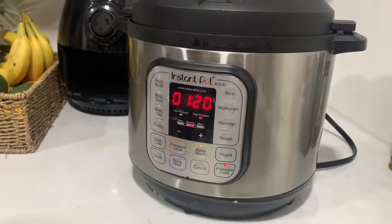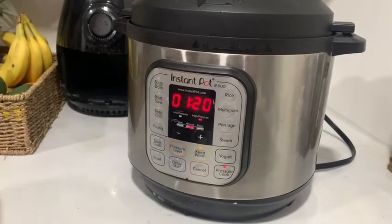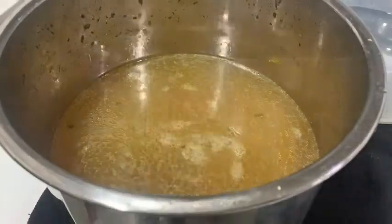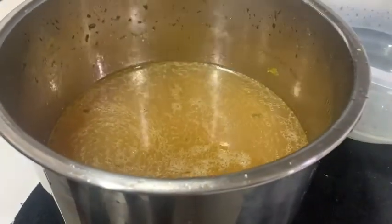You're going to see that it's up — high pressure is highlighted. Wait a second and it's going to beep, and that means it's good to go. After straining it, this is the beautiful broth that we're left with. Can't wait to drink it.